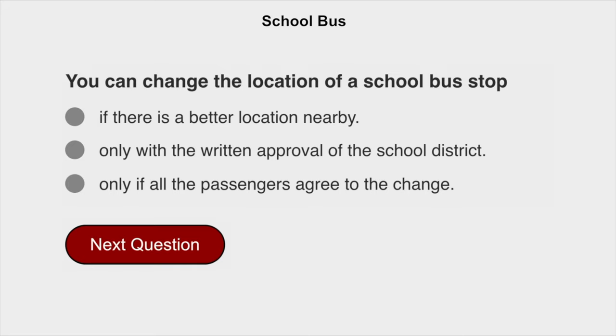You can change the location of a school bus stop only with the written approval of the school district.